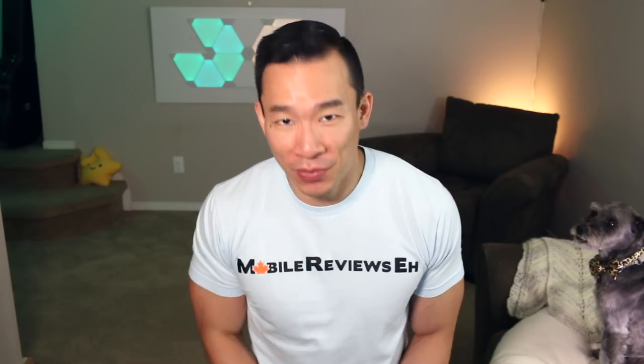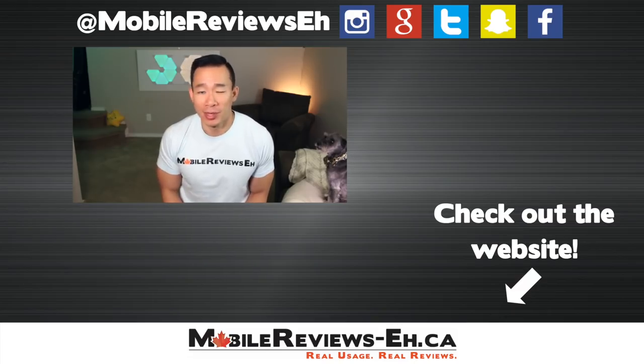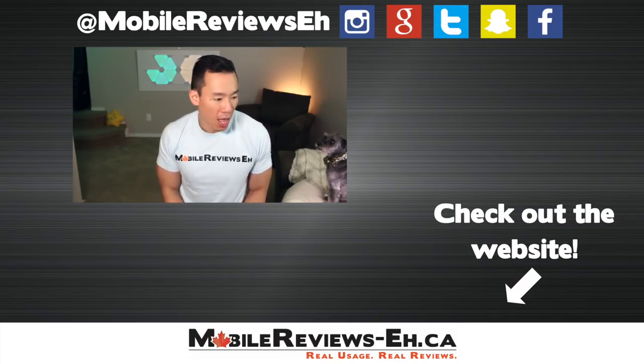If you've reached this point in the video, I do commend you because this is a long review. Would you spend the $50 on the Whitestone Dome Glass? Is the higher quality and better adhesive worth the higher price? Let me know in the comments section below. If this is the first time you're watching my videos, I encourage you to click subscribe — I produce content at least once a week. Thanks for watching.